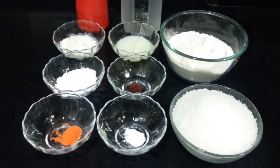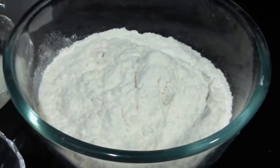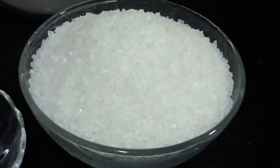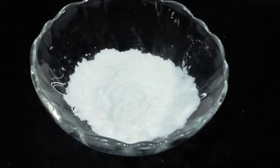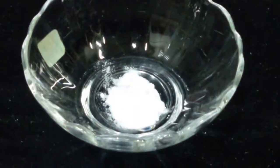For this, the ingredients we require: 250 grams of all purpose flour, or maida, about 2 cups. 350 grams or about 2 and a half cups of sugar. 2 tablespoons of ghee or clarified butter. 2 tablespoons of yogurt. 1 and a half teaspoon of corn flour. About a quarter teaspoon of baking soda.